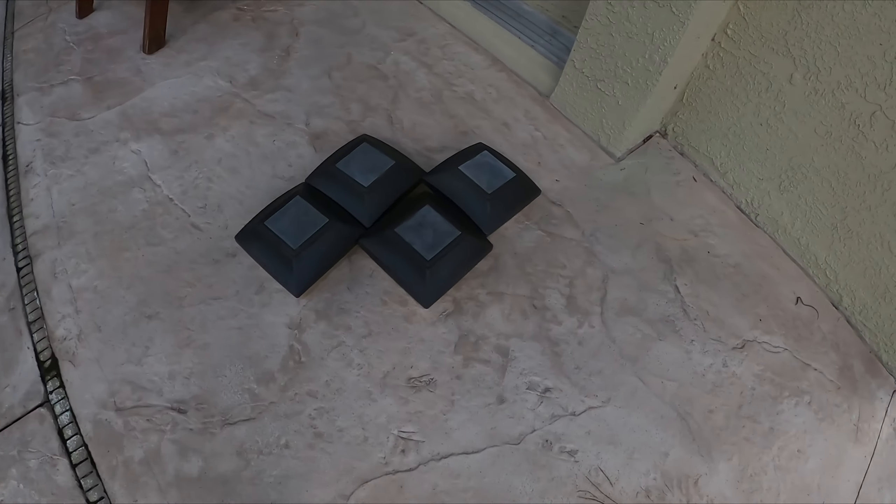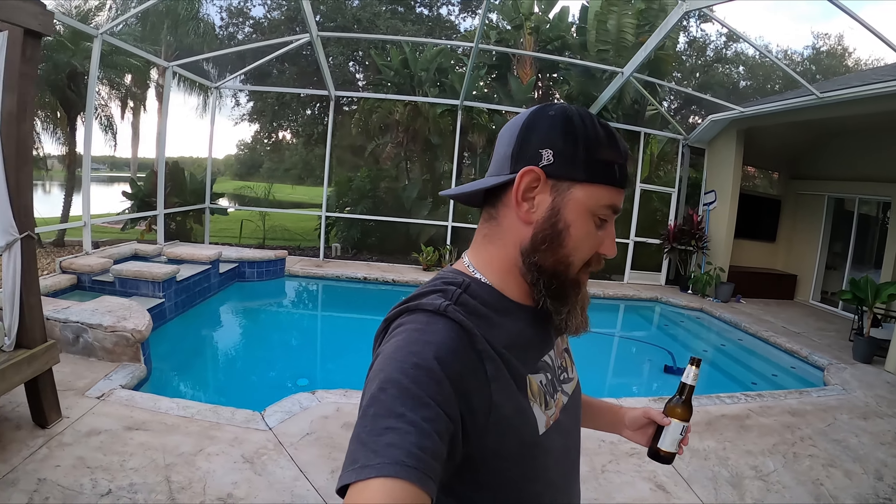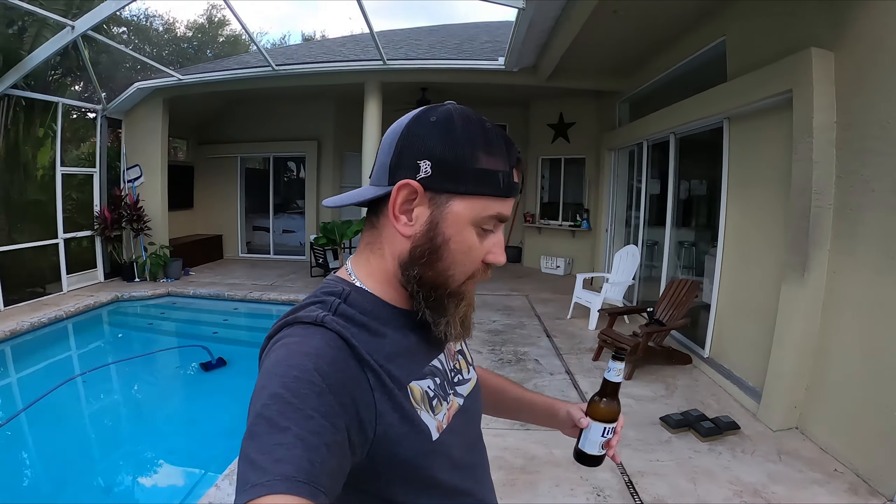I've bought many, many different brands over the years. I just actually replaced the ones which were on my post for this bed right here with another set of solar powered LED lights. They somewhat have their purpose, but I'm gonna give you my opinion after about 12 years of buying these lights over and over again. And I don't have a good opinion.